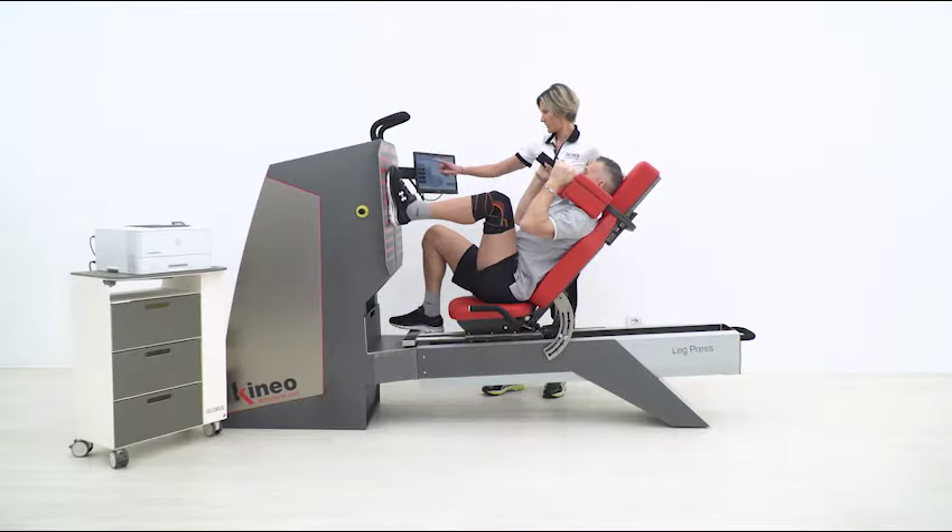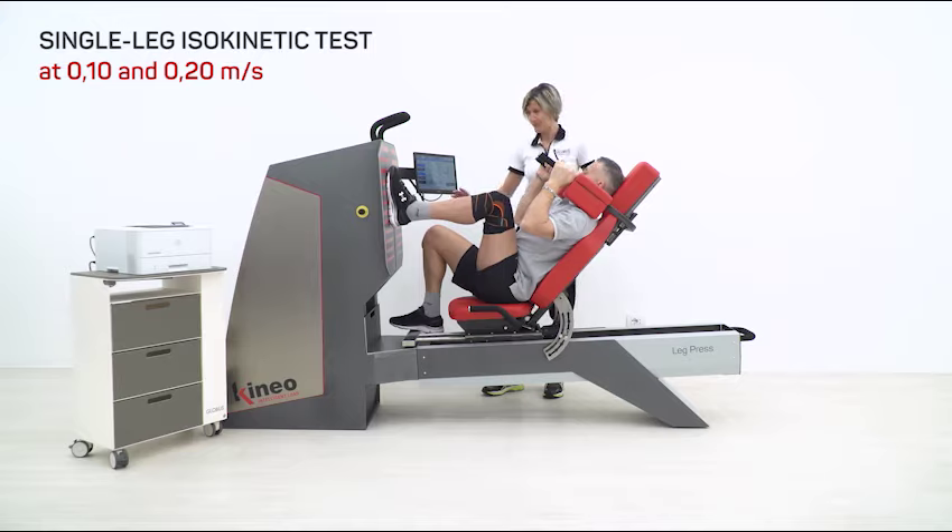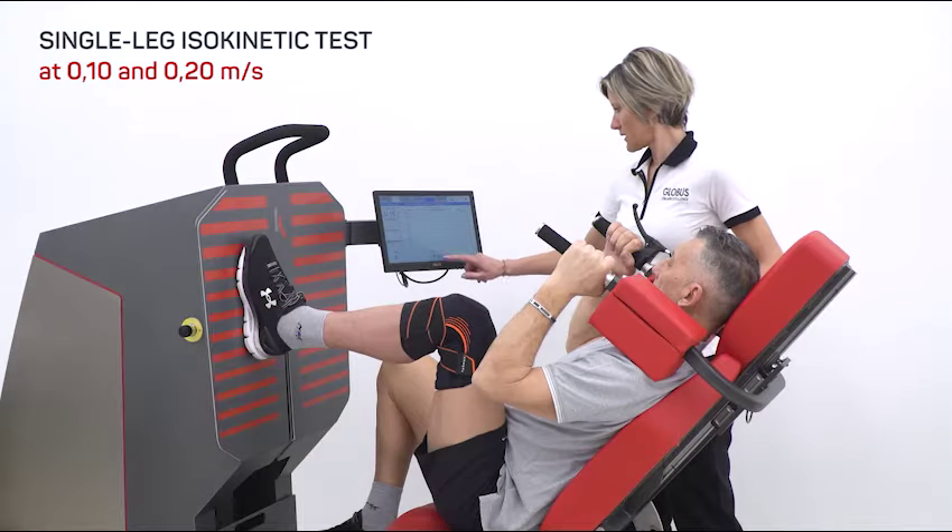Let's make an isokinetic balance test to detect possible strength unbalances between the right leg and left leg at two different speeds: 0.1 meters per second and 0.2 meters per second.